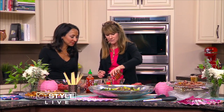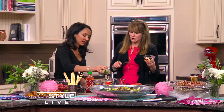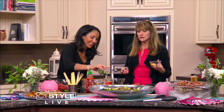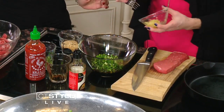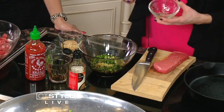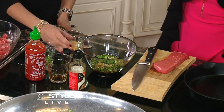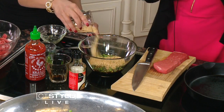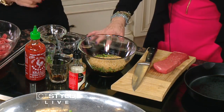Then we're going to add some soy. And you want to add some green onion — you can add all of it, I'm a big fan of green onion. Then we're going to add some garlic; I put it through a garlic press so it's already very fine. And then the sesame seeds, which I toasted up. You really have to pay attention — you don't want to burn sesame seeds.